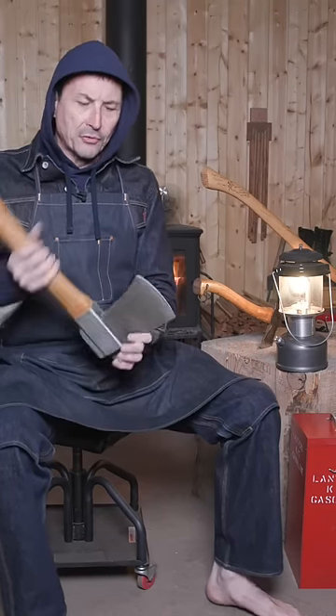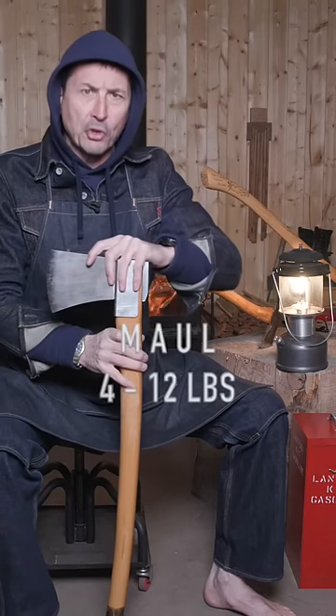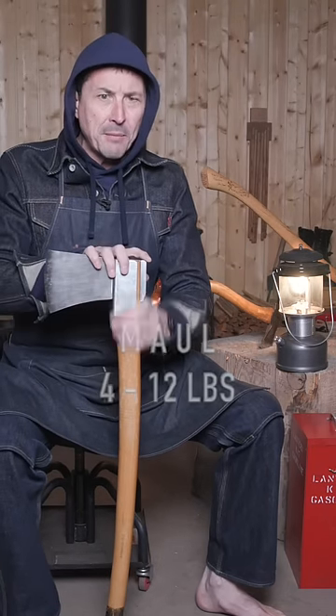If I could recommend three axes to have on hand for the professional homeowner, it would be as follows. You're going to want a maul. A proper maul should weigh about eight pounds, have a good hickory handle, and be free of gimmicks.